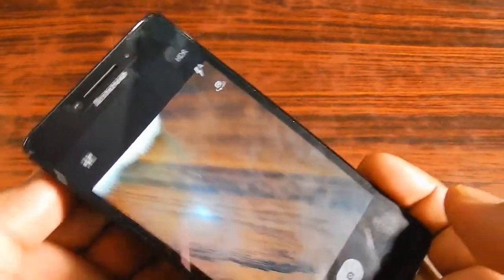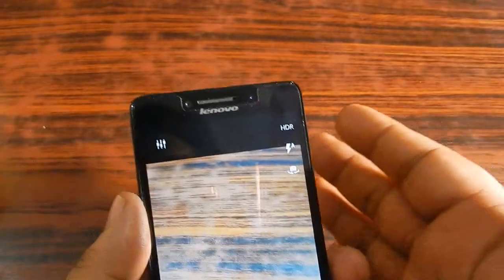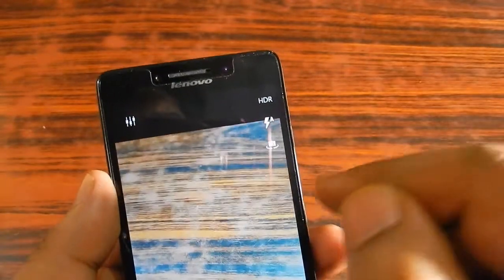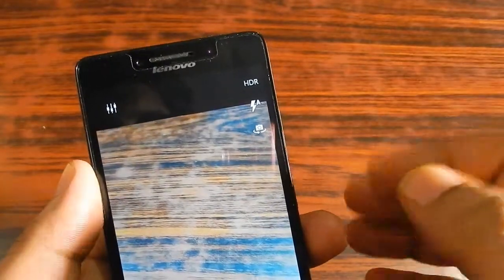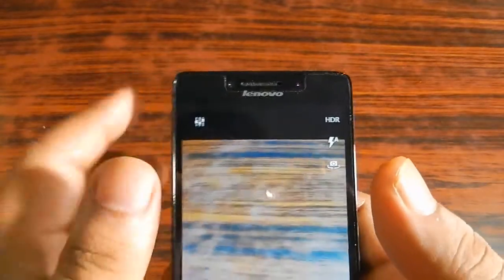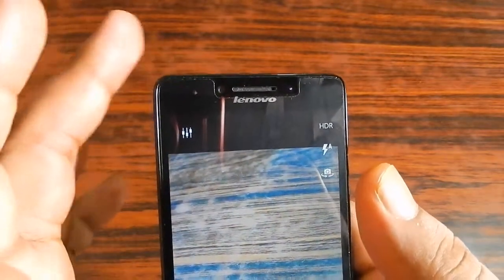Let's keep the teddy aside and go deeper into the camera. In the upper right corner, they have provided you with the HDR option and the flash option — you can turn the flash on or off as you wish. There is also a camera switcher so you can switch between the front camera and the rear camera.